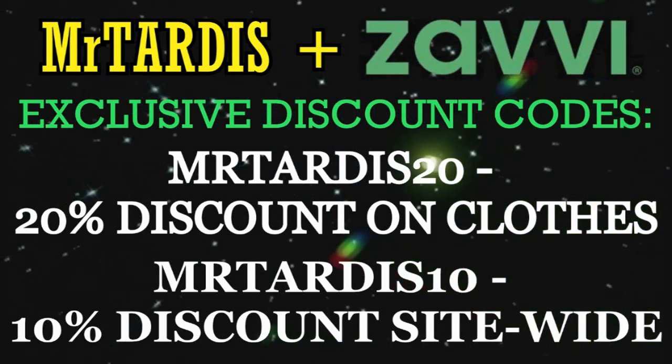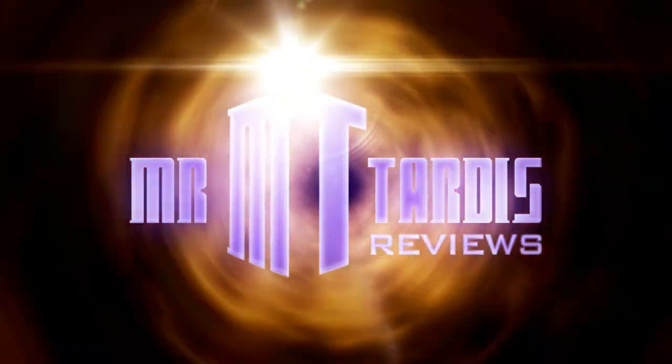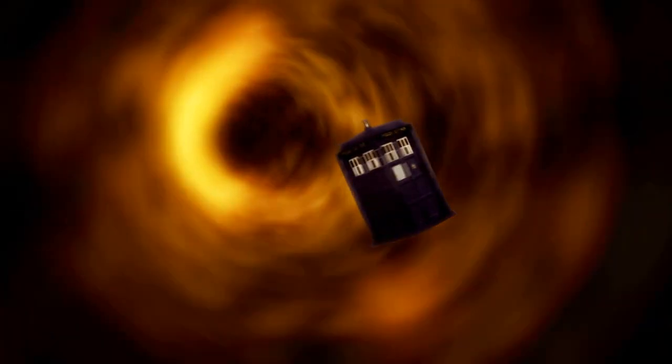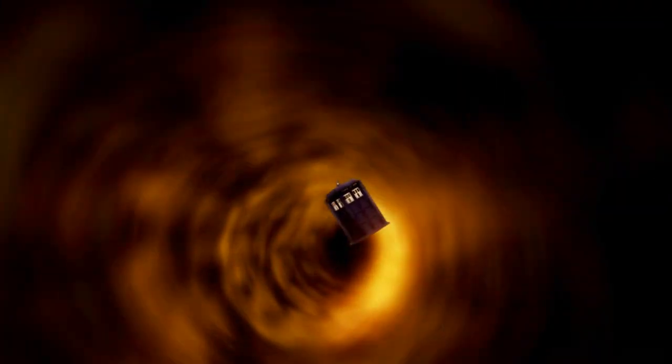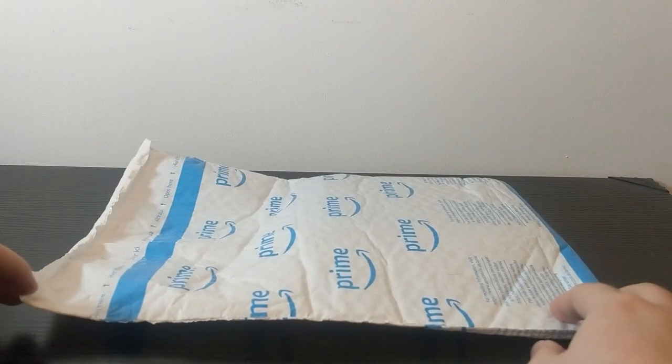This video is sponsored by Zavvi — more on them later. Hello ladies and gentlemen, my name is Mr. TARDIS and welcome to another Steelbook unboxing video.